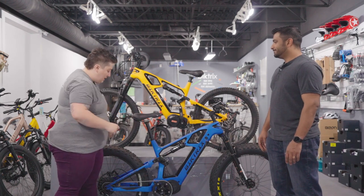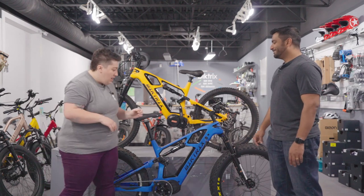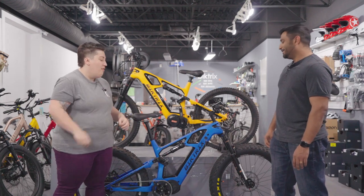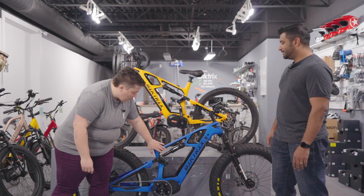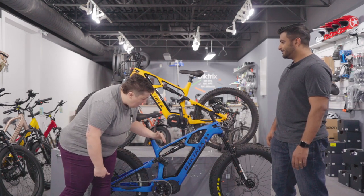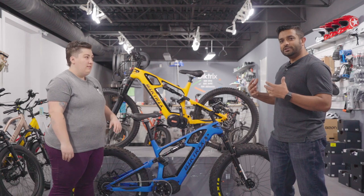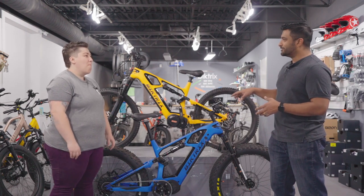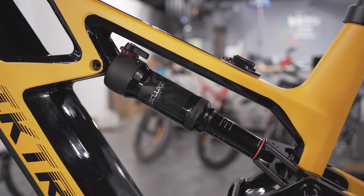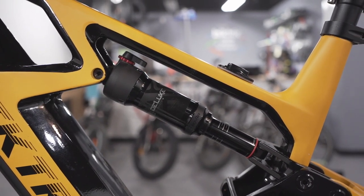So we've got the fat model in front of us — it has the 26 by 4.8 fat tires and the RST Renegade front fork. Then we have a mid suspension fork on an angle. Can you tell me a little about the suspension? Disclaimer, I am not a suspension engineer — I am an engineer, but suspension is not my expertise. So we actually hired engineers that do this for a living, and that's one of the things that really stands out with this bike: the suspension geometry is just awesome.